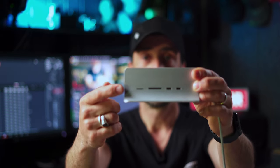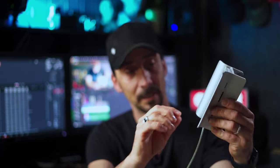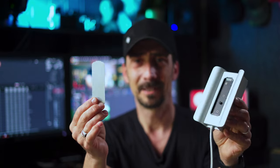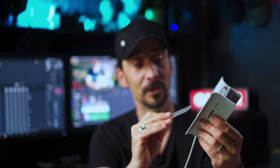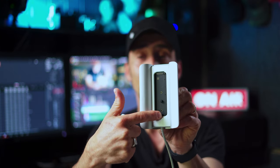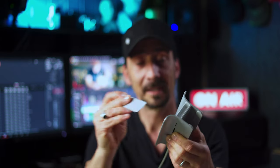Once I plug this dock into the Mac Mini, nothing is going to disconnect. On the front, you have connections for two USB-Cs, a micro SD card slot, and a standard SD card slot. On the bottom, there's a lovely magnetic plate — one thing I really like — because there are no screws involved, nothing. It's just a lovely aluminium plate with a magnet, and this is where you place your SSD drive. You can put up to a one or two terabyte SSD drive.